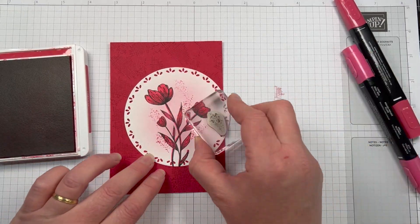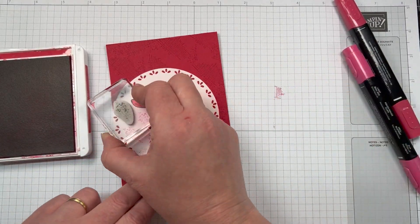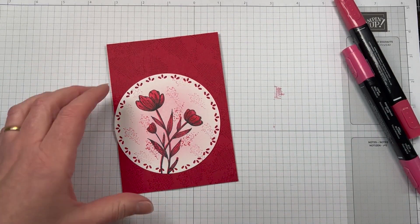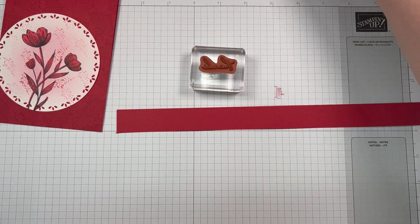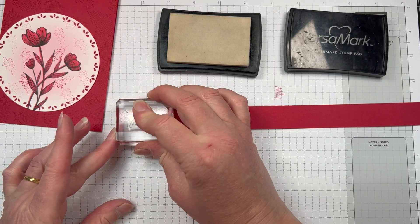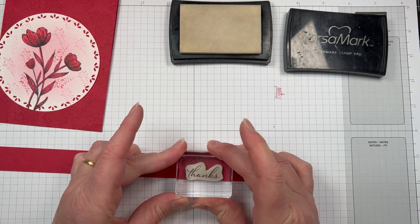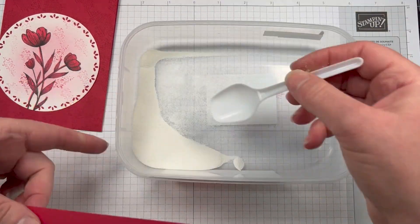This is just one of the cards for the monochromatic Instagram hop. If you head over to Instagram to my handle at Stampin' Tracey Bish, you'll be able to see all the other people joining in this week with the Real Red Instagram monochromatic hop. There's always so much great inspiration. I'm also stamping the sentiment 'thanks' onto a strip of Real Red cardstock.